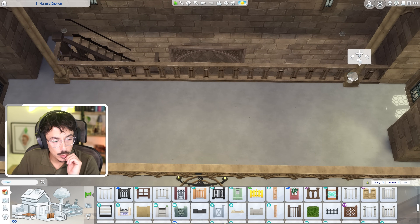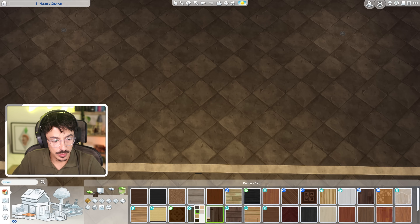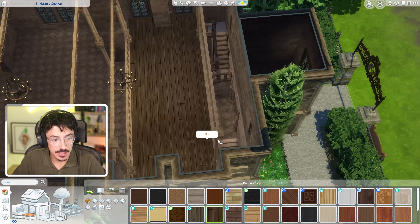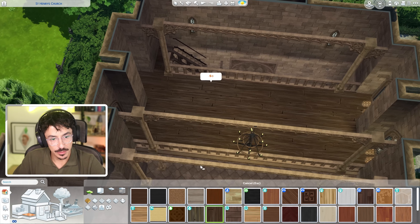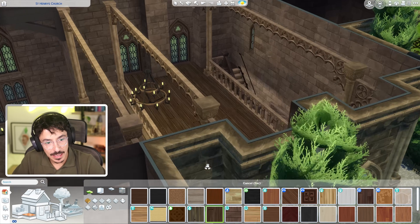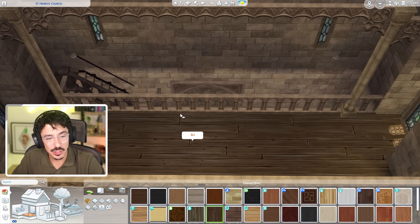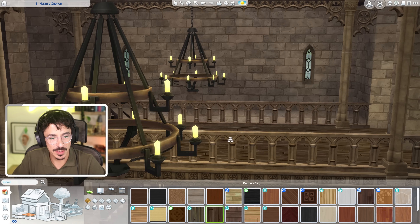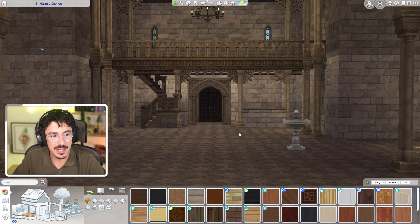I definitely want to do wood up here. I'm going to be doing a nice bit of wood and I'm going to lop it all across here. I think that'd be the perfect wood for in here. Same here. Gorgeous. That's a nice big kind of gallery area where I'm going to be putting the organ. I can just put the organ right here — I'm not going to do that just yet. We're going to start mapping out the main church first, but I just wanted to get this stair area done.